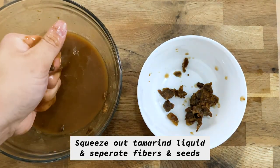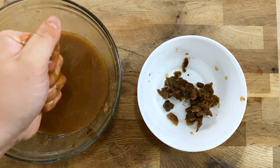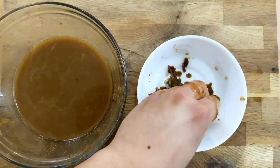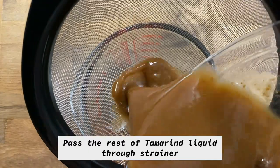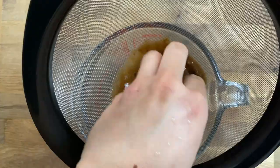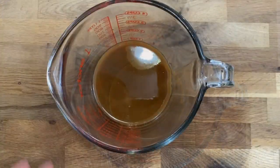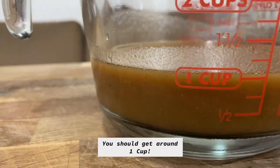Squeeze as much of the liquid out from the fibers and seeds as you can, and throw it in a small bowl because we'll be using it later. It's okay if you don't get every single fiber and seed — just move on to the next step. To make absolutely sure there are no unwanted seeds or fibers, pass it through a mesh strainer, pressing as much liquid through as you can.